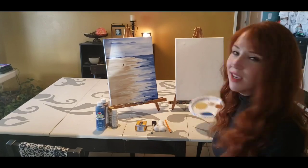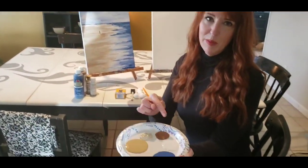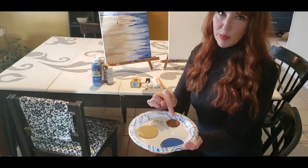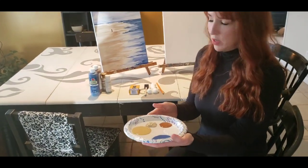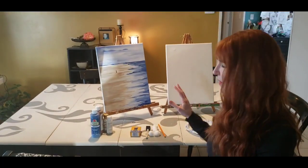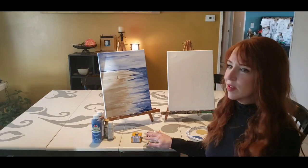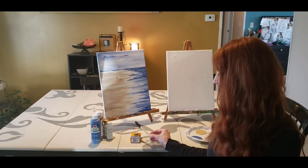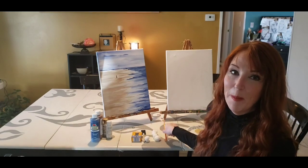We're going to be using blue and brown and white. I have a couple different types of browns here. If you just have a dark brown, you can always mix your white and brown to get a lighter brown. If you don't have paint brushes, I'm going to show you how we can use cotton balls, foam brushes, toothpicks, and even the end of a pencil to paint with.